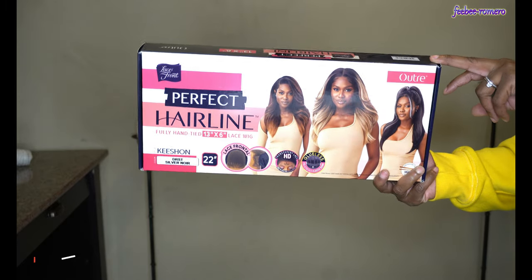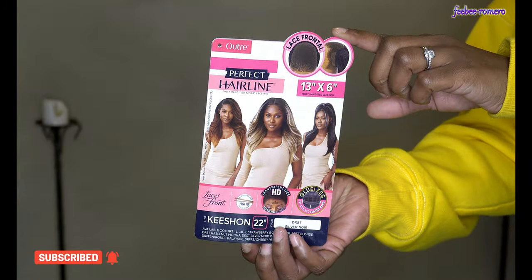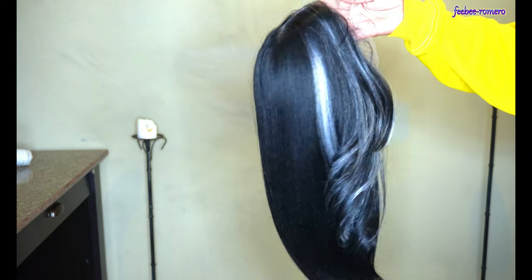Welcome back to my channel! I'm back today with another video, and as y'all can tell by the title and the thumbnail, we have another wig, y'all. I was super excited about this one because I got a super pretty color that I have never tried.